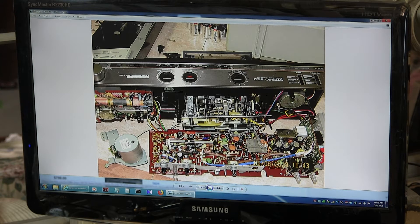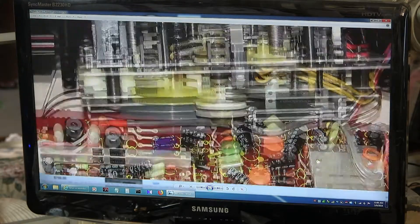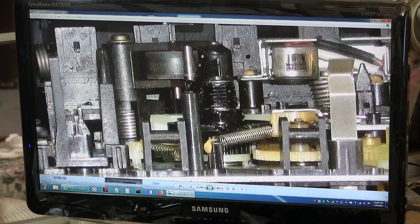Then I discovered it had a tape counter, so I went to rebuild the tape counter. This is the take-up spindle, this thing right here — it's got black tar goo all around it.